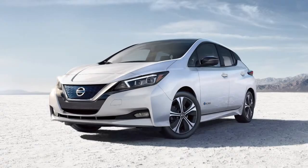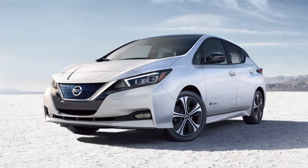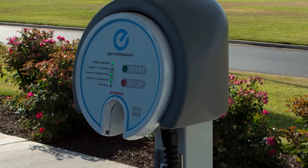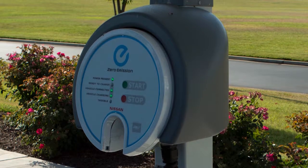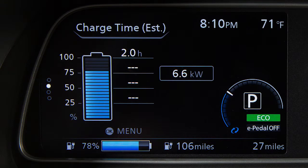The quick charge operation will stop automatically if the charging time has exceeded the charge time set for the quick charger. It may take more time to charge the lithium-ion battery using the quick charger if the vehicle is parked in a cold location. The lithium-ion battery available charge and lithium-ion battery capacity readings shown on the quick charger unit may differ from those shown on the vehicle's display.